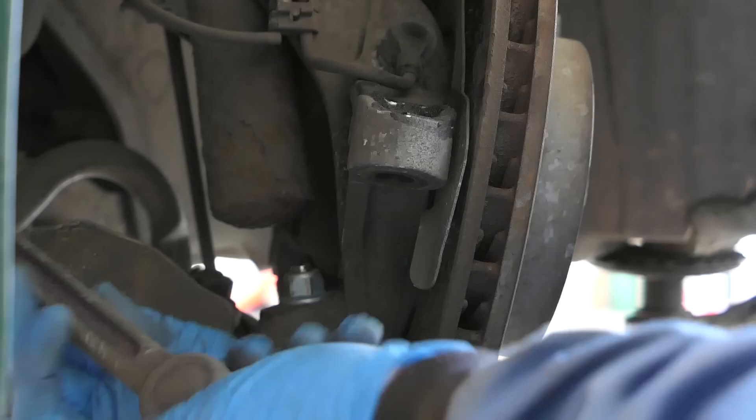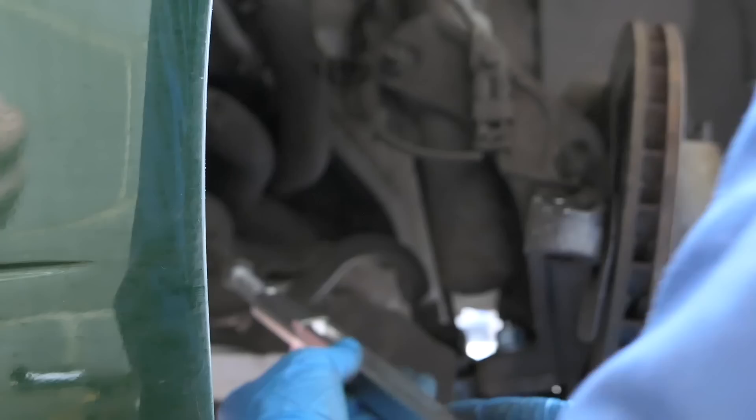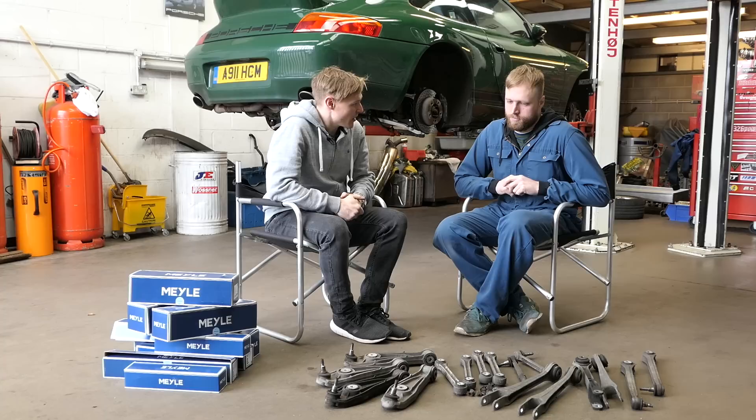The track rod ends proved the biggest challenge of the day to remove, but once free, Joe was happy to reveal one of his trade secrets: counting the turns as the track rods come off means new parts can be applied back on with consistency, and the wheels can sit as centrally as possible in terms of track width positioning — a great example of paying extra attention to detail. And that was Little Irish suitably replenished. Before I left, I grabbed manager Chris for some 996 chassis FAQs.